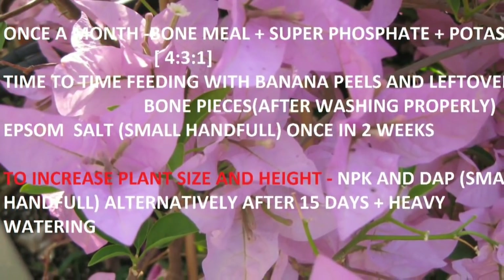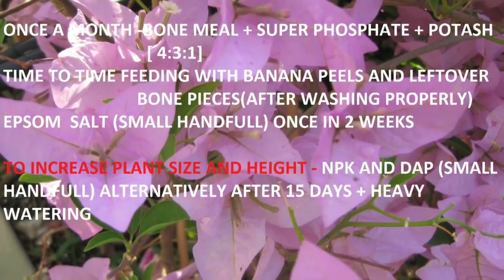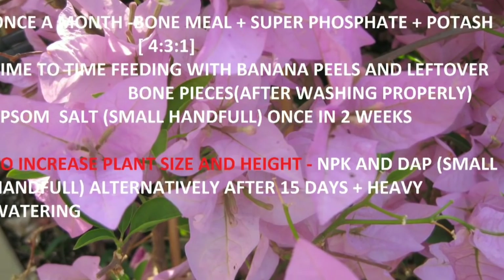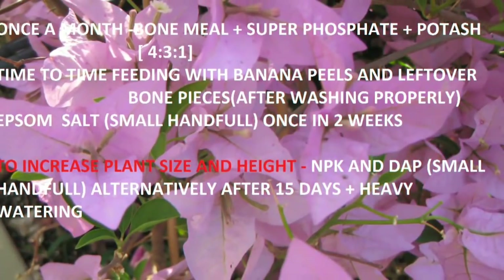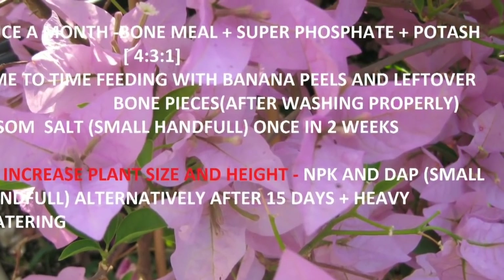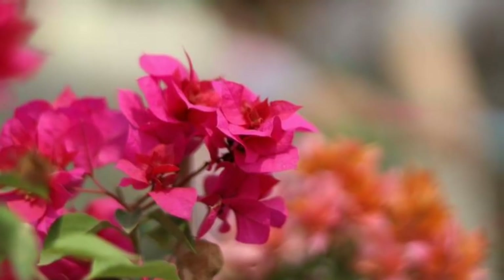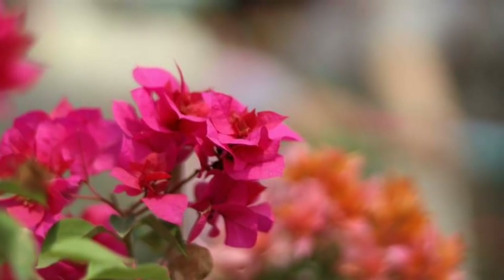With banana peels, you can also apply bone peels after washing them properly — that can increase the phosphorus content of the soil and increase flowering. Bougainvillea also needs small amounts of magnesium for healthy growth, and for that Epsom salt or magnesium sulphate can be quite useful. If you want to increase the height of your plant, water it heavily and apply NPK and DAP in alternate doses every 15 days. With these simple tips you will be able to increase the flowering in your bougainvillea — happy gardening, thank you for listening.